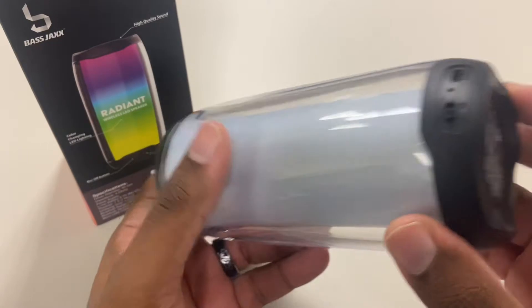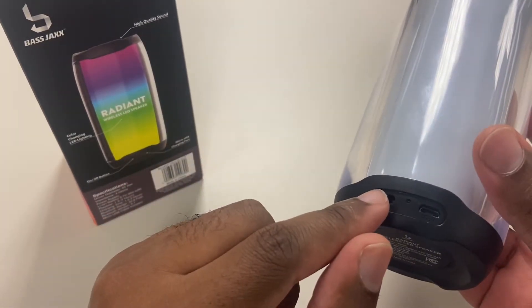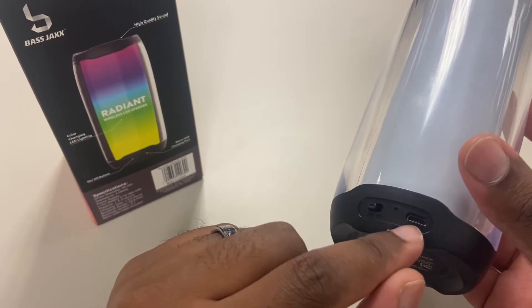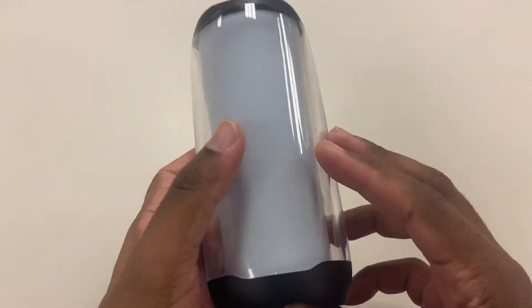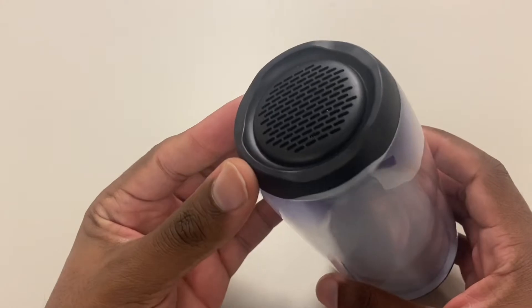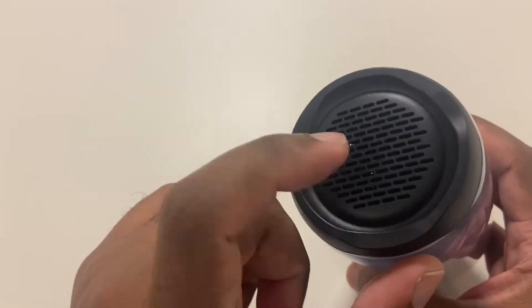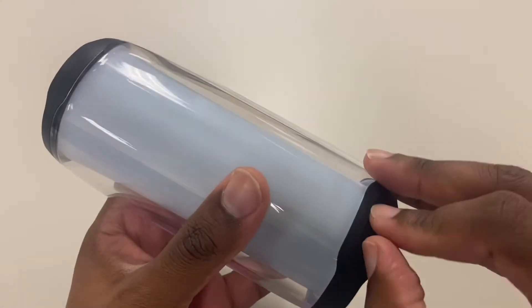Right off the bat, it's actually a pretty decent looking speaker. As you can see, there's an on/off button and a charger port which uses micro USB. You do get a cable inside the box, and of course it does come with some instructions. The sound is going to come out the top, because that's where the speaker is, and this speaker does light up. As soon as you turn it on, it lights up immediately and goes directly into sync mode.